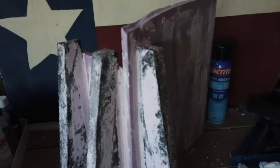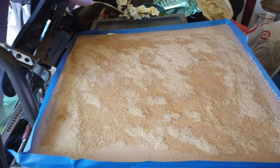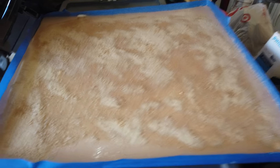I tried checking on the sand base — it's looking good. I did mix some white glue with water and spray it on. It's supposed to help reinforce and connect more sand together.